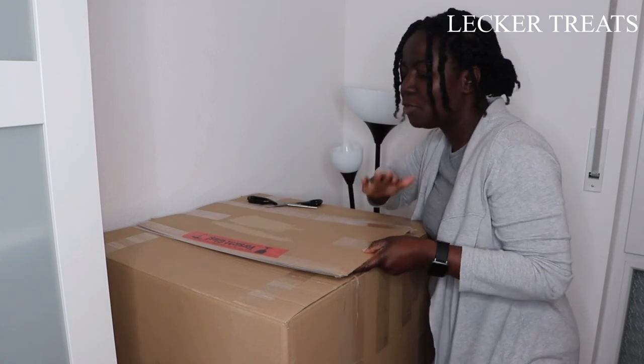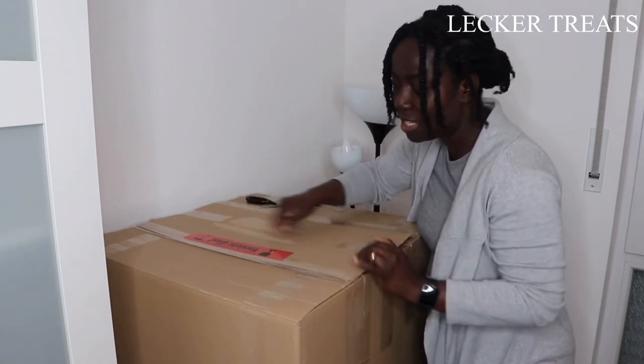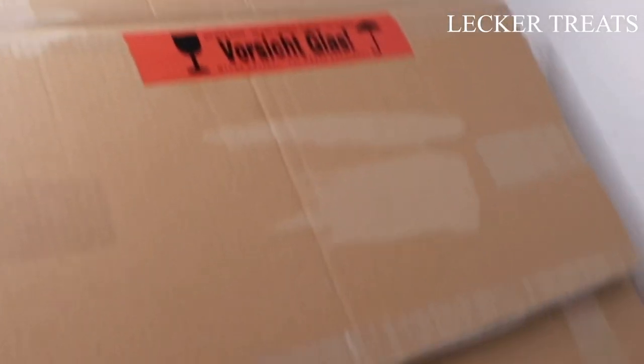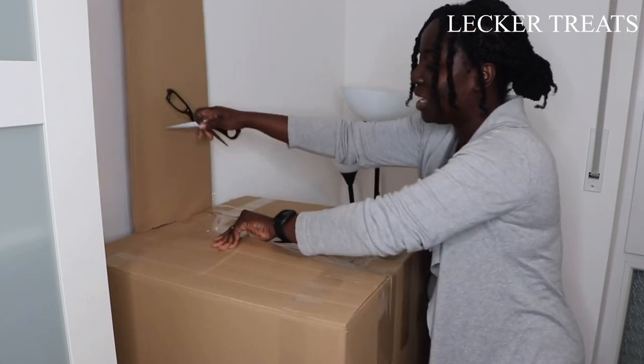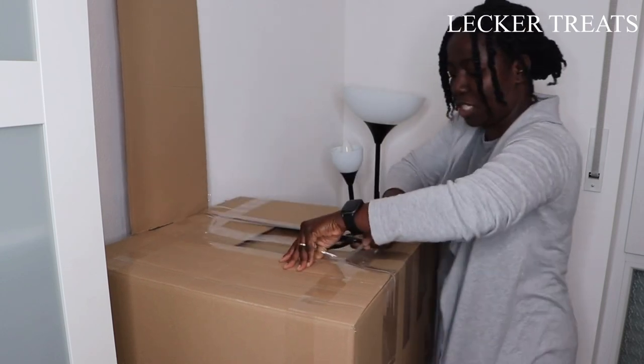One thing I must be quick to add is how neatly packaged the clock is. It's in this huge box and there is labelling here that tells you to watch out — it contains glass. So it's really good. I hope that nothing has happened to it during the shipping process and we will get it out soon to check.